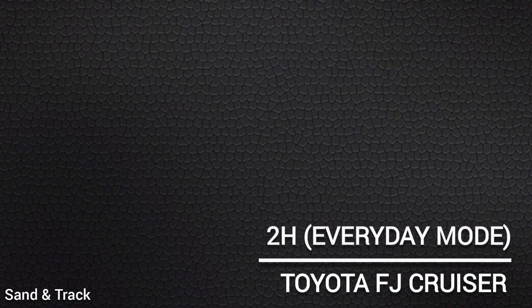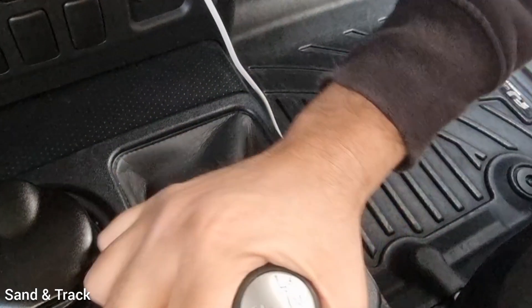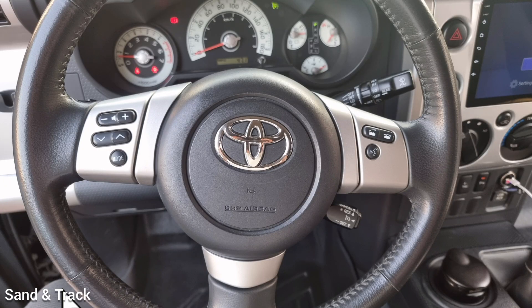2H is the everyday driving mode — it's the simplest mode to begin with. This is the mode that you use for everyday normal driving, whether on highways or city roads, and in this mode the power goes to the two rear wheels only.